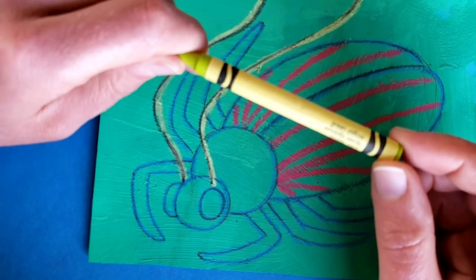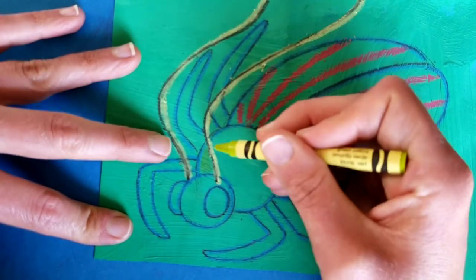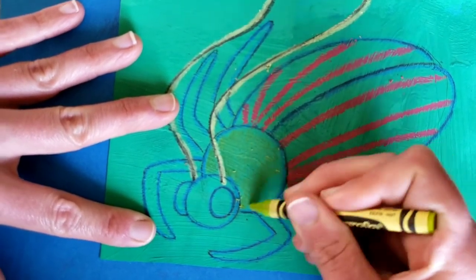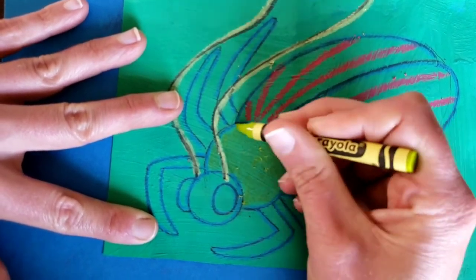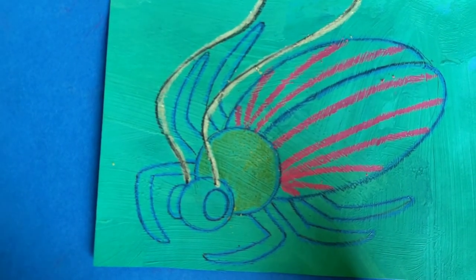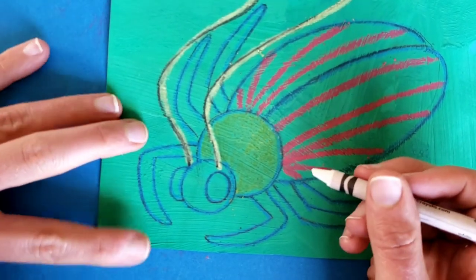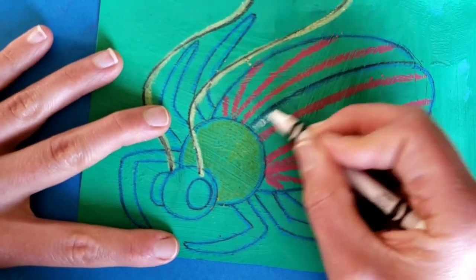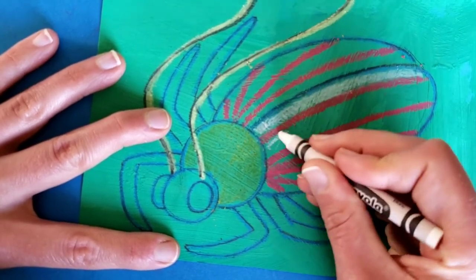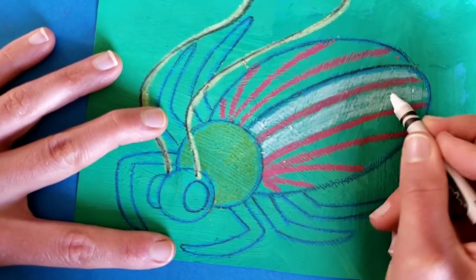This is a regular crayon — green yellow — and we're going to see how it looks on the middle part of this bug. It's pretty see-through, but it is changing the color of the painted background, and I kind of like that. Now let's try white. White is going to stand out a lot, just like the yellow, and I'm going to use white in between the pink stripes. I'm going to pause the video and finish coloring in between these stripes — you should pause too and finish coloring the back of your beetle.